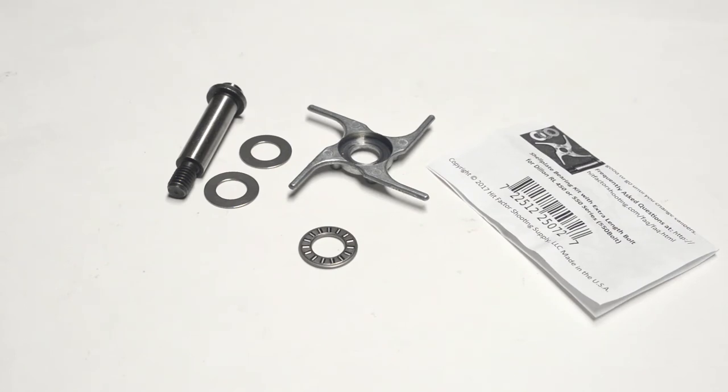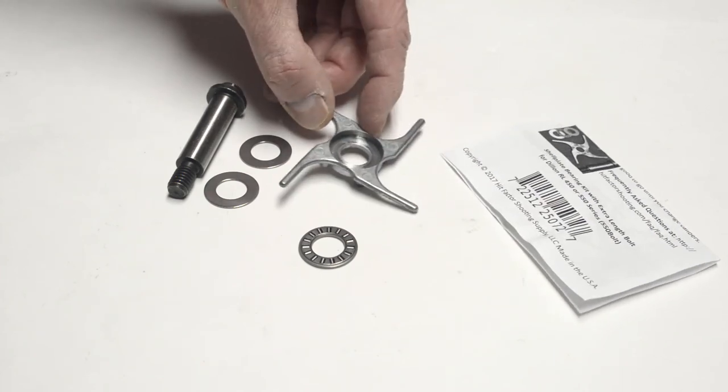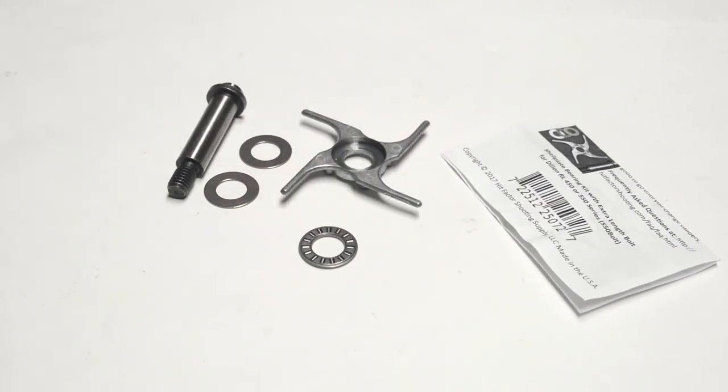So if you're in the market for a thrust bearing kit, I suggest you look at one like Hit Factor's that provides a solid cut index sprocket and an optional longer bolt for a secure setting of the set screw. I hope this additional information has been useful, and thank you for watching.